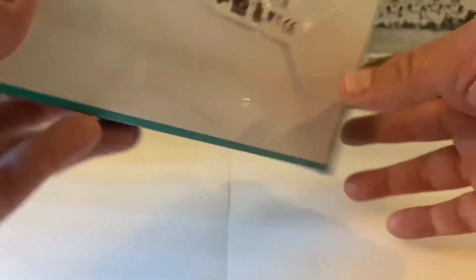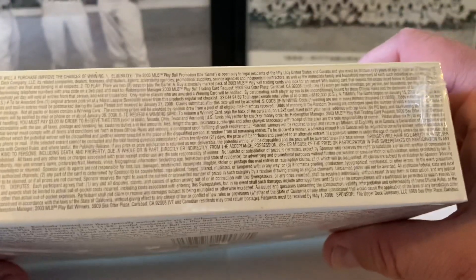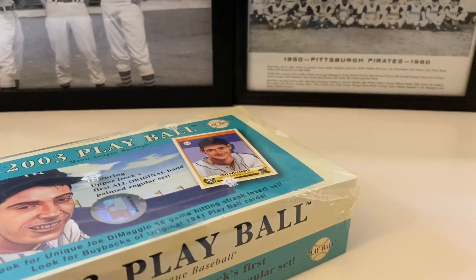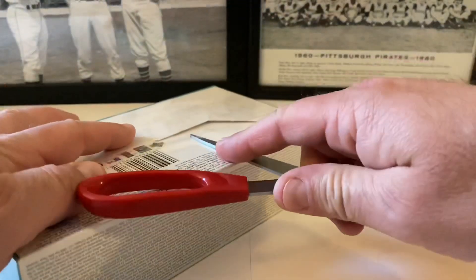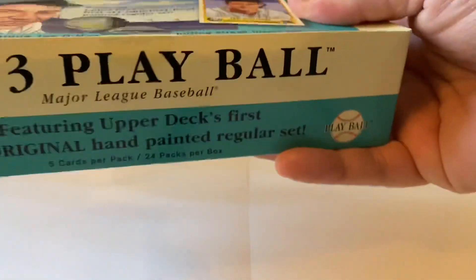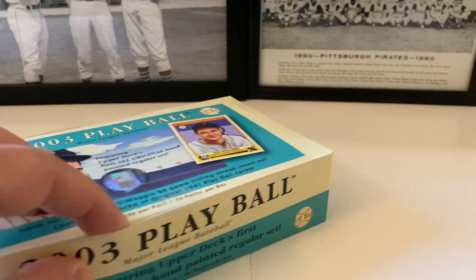Here's the back of the box with the odds - pretty large, bit of information there. Let's get this thing open and get rocking and rolling on this product. I am excited to open this up and see what we can find. Tomorrow Friday we've got Vintage Universal Card Treasures - our third box of that product.